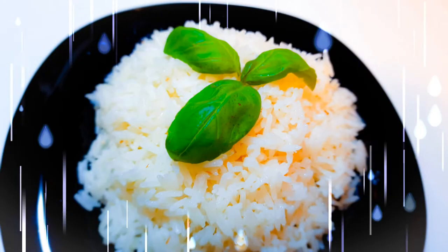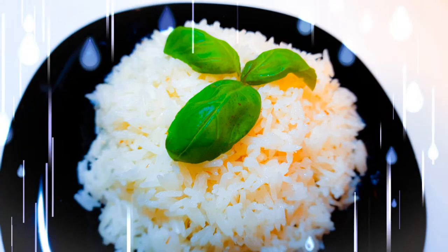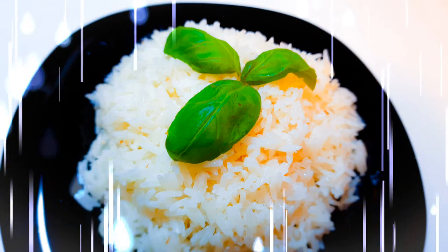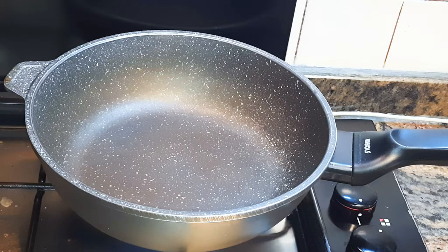Hey, welcome back to my channel! Today I'm going to show you how I make my plain rice very delicious. This is basically the coconut plain rice recipe, so without wasting time let's just get started.